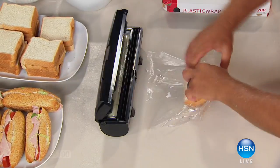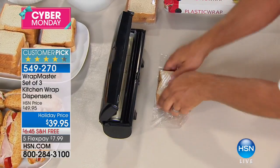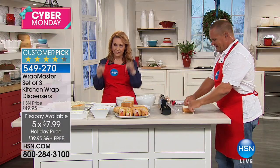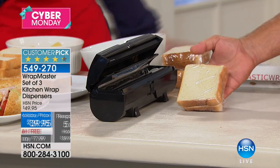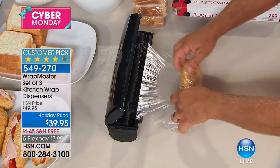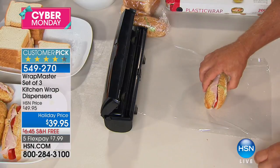Thank you for watching our kitchen gadget show. We're moving on to one of our most popular gadget items ever — it's called the Wrap Master. We're doing a set of three for $39.95. Huge customer pick on hsn.com. Shipping is usually $6.45 but with free shipping on everything, it's zero — this is the first time we've ever offered this item with free shipping. You get one for plastic wrap, one for wax paper, one for foil or parchment. Five flex pay is $7.99 — we've never done this deal. Colors: aqua, black, pink, plum, red, teal, and white.